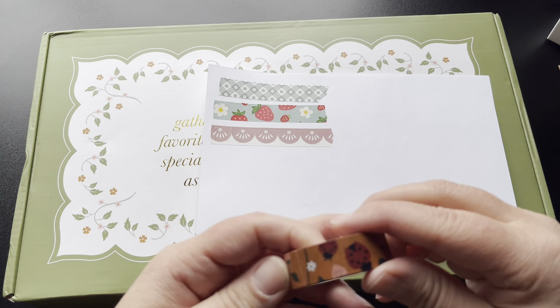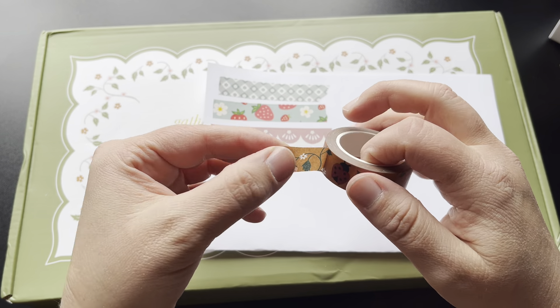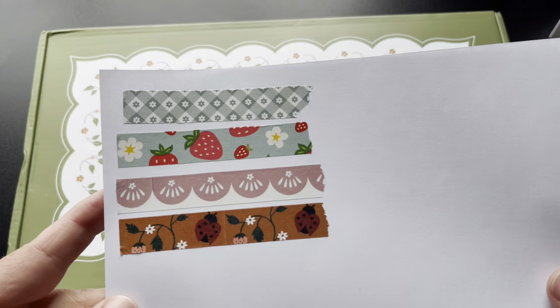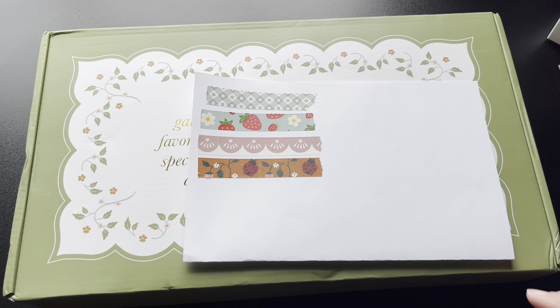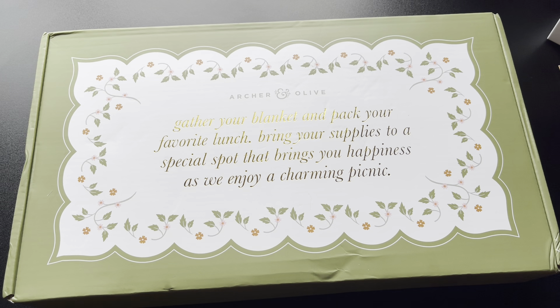It's such a pretty color, like a rose color. And then we've got what looks like flowers, plants, and ladybugs. That is beautiful. It looks like the light outside is changing a little for me. Let me run and turn on another light real quick. Every little bit helps sometimes. So let's go ahead and open up this big box and see what we've got inside.